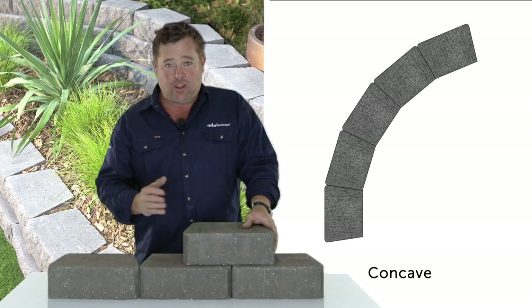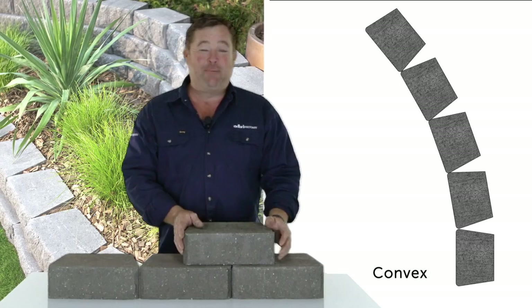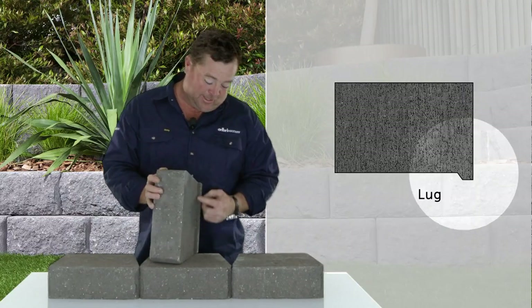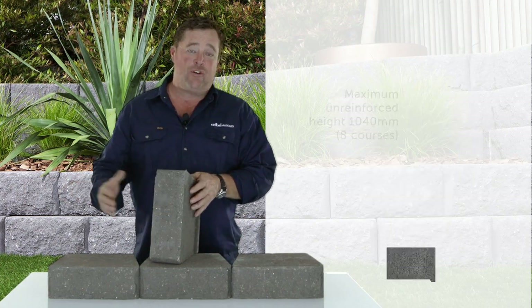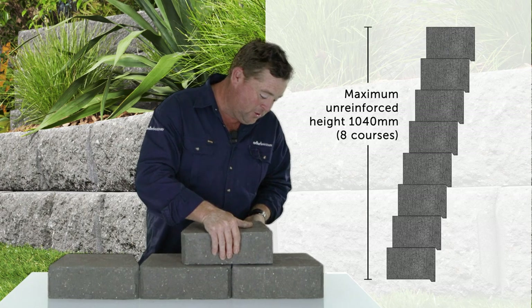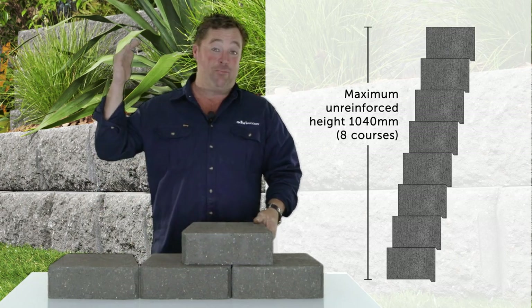Now if you want to create curves — concave or convex — you can do it. The best thing about it for a DIY-er is this little lug across the back. You get your first course nice and flat on a firm footing, and then the second course, and every one after that up to a metre high,